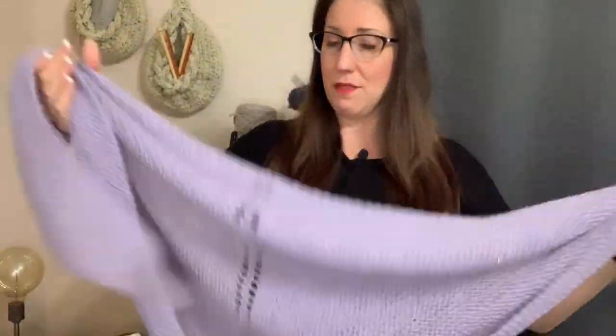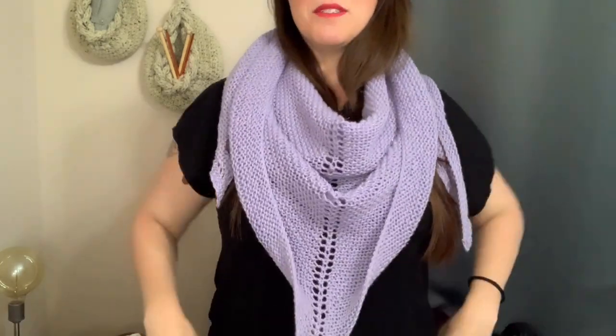You can go even bigger than this — this is quite big — or you can go smaller and make it like a little neckerchief. I can pull it up higher but I don't want to hit my mic. You can see I have a ton of room; this thing is going down to my belly button, so it's huge with just 500 yards. Get at least 500 yards, or more if you want extra volume.